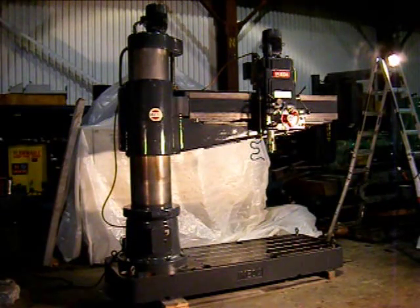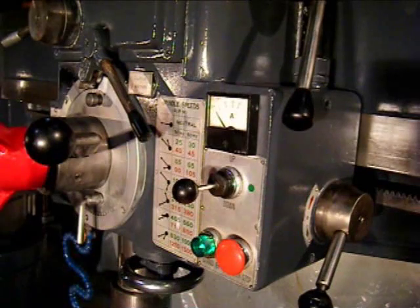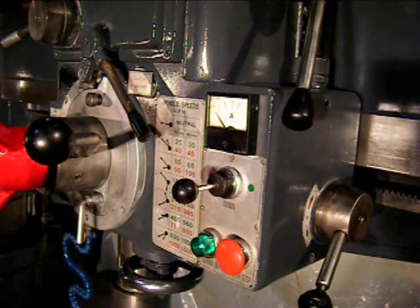The drill runs excellent in all ways. It's been gone through by our shop personnel, cleaned and painted, cycled and ready to be put into production. Many of the fantastic features of this precision Japanese drill center around the ease of operation.